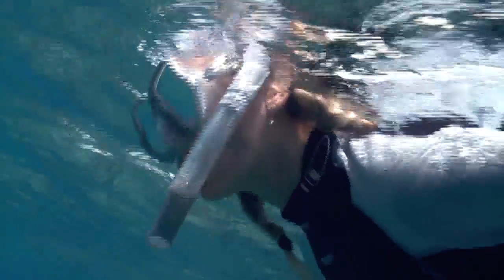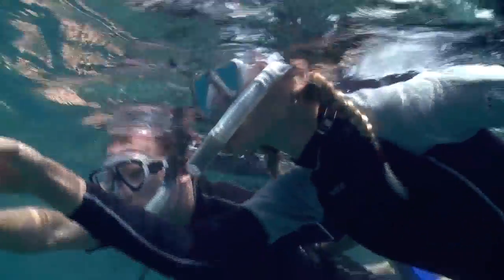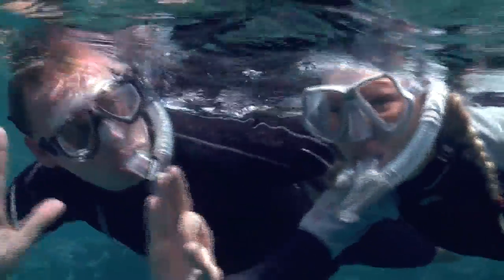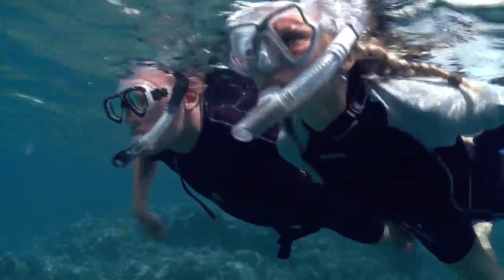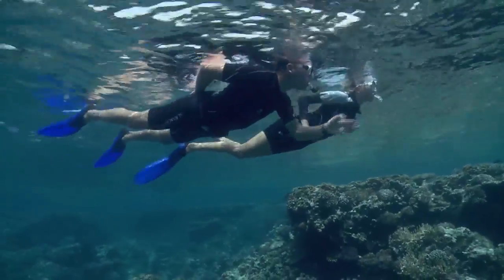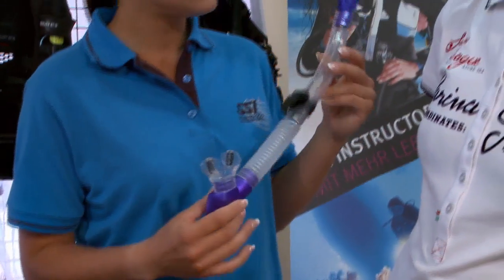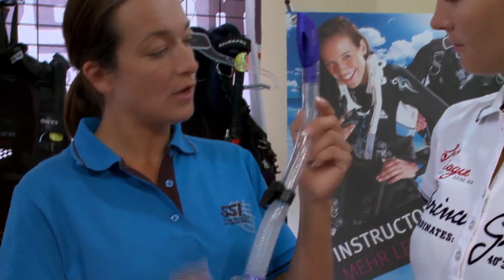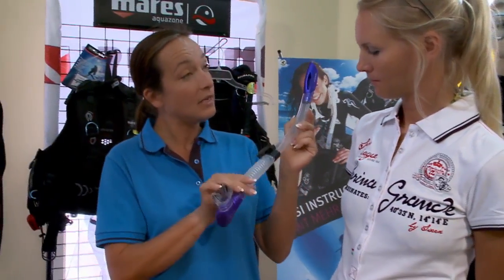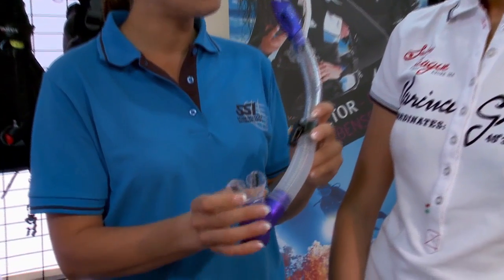The next piece of equipment that will increase your enjoyment in the water is the snorkel. The snorkel allows you to swim and breathe on the surface while your face remains submerged. This position provides the diver with a relaxed and constant view of the beauty below. There are three important considerations when selecting a snorkel: the mouthpiece, barrel size, and whether or not it has a purge. A mouthpiece that does not fit well can be extremely uncomfortable, and a barrel that is too small makes it hard to breathe. A snorkel without a purge is much harder to clear.